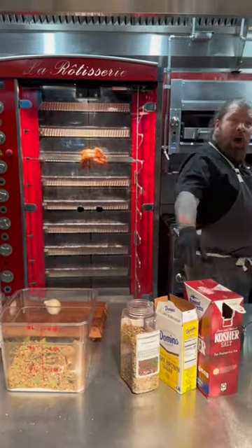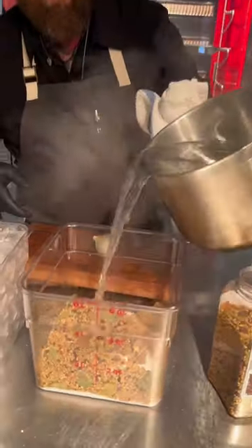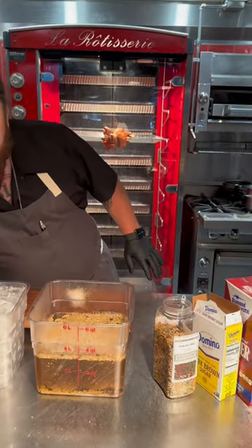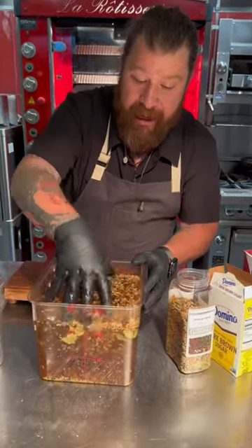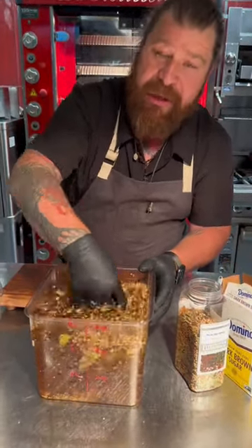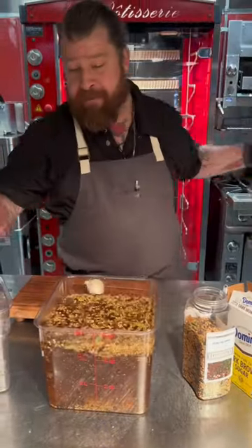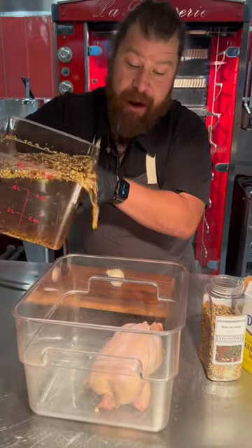In order to dissolve our salt and our sugar, we're gonna start with boiling water and fill this to one gallon. Because we wanna brine our chicken immediately and we're in our home kitchen, we're gonna add one gallon of ice. This also allows your chicken to stay super cold over the brining process. So I got my chicken here and my cold brine — I'm just gonna pour this over top and wait for 24 hours.